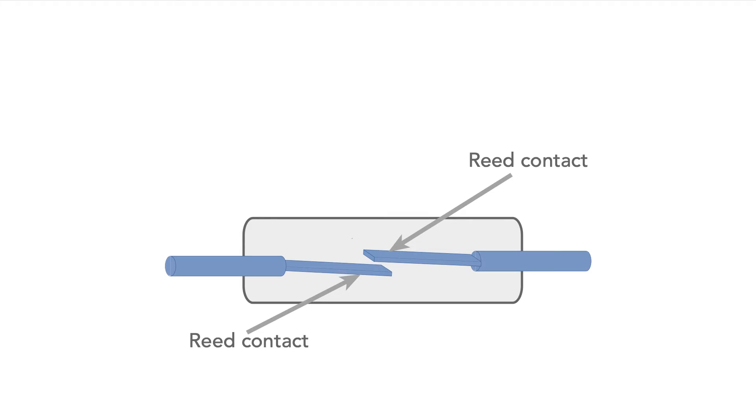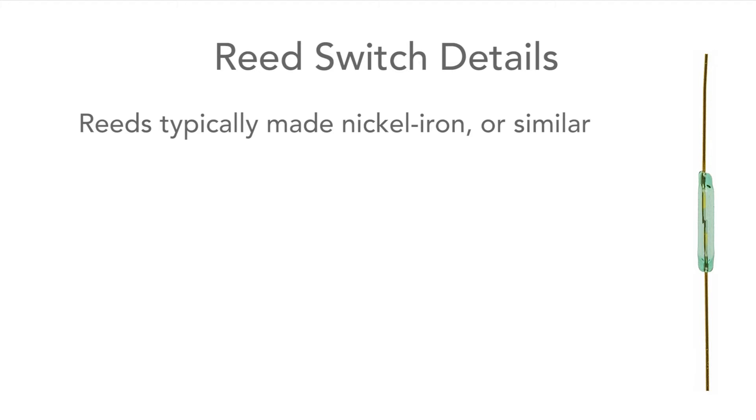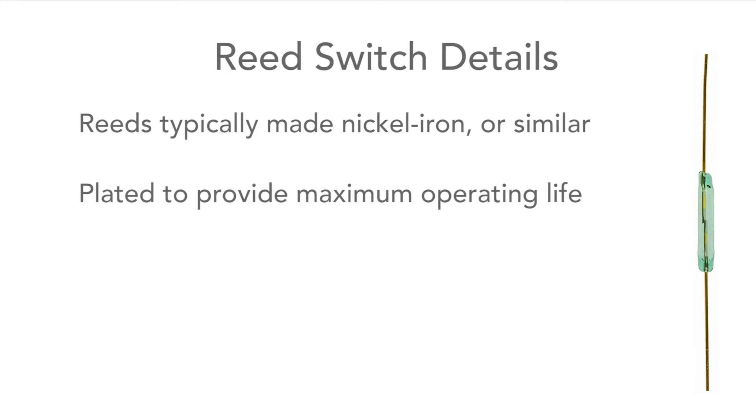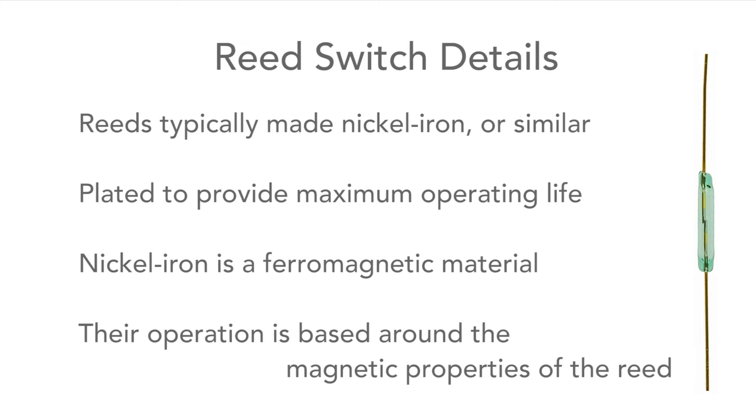The reed switch is the basic element, and this consists of two reeds or contacts held within a glass envelope, which may be evacuated or filled with an inert gas. The reeds overlap so that when they close, they make contact. Typically the reeds are made of nickel iron and then plated to ensure maximum life. Being made of nickel iron, they are ferromagnetic, and this is the key to their operation.